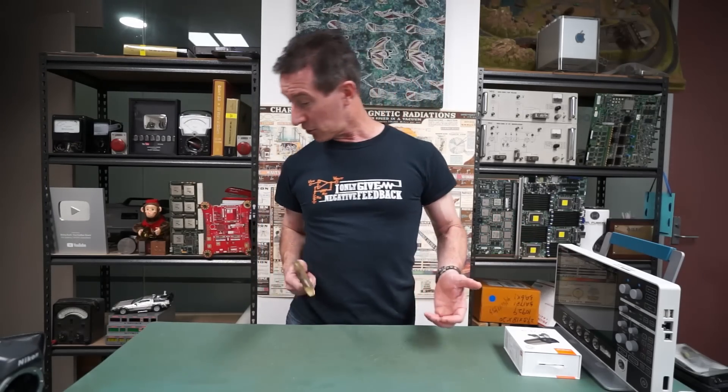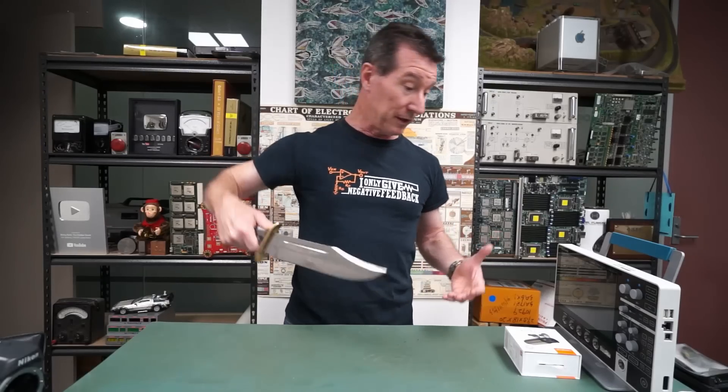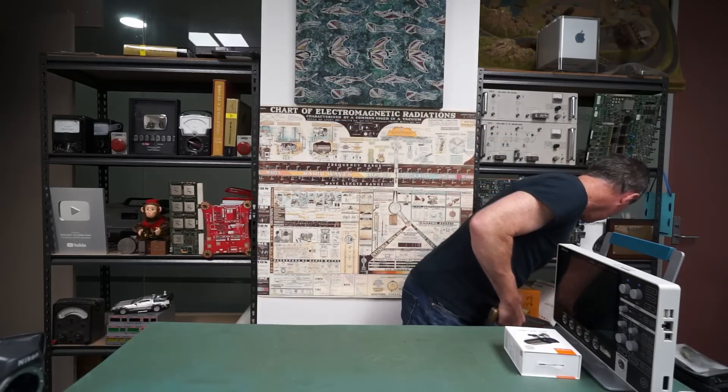I can reuse the same anti-static top — I've got off cuts of old anti-static material, so I'll put the anti-static mat on top. I thought I'd do a stand-up mailbag type thing, and I think it's probably going to work pretty well.